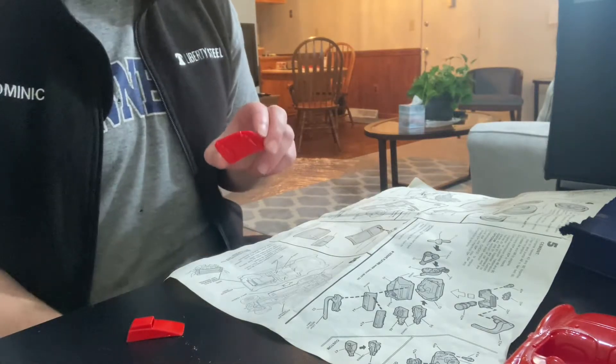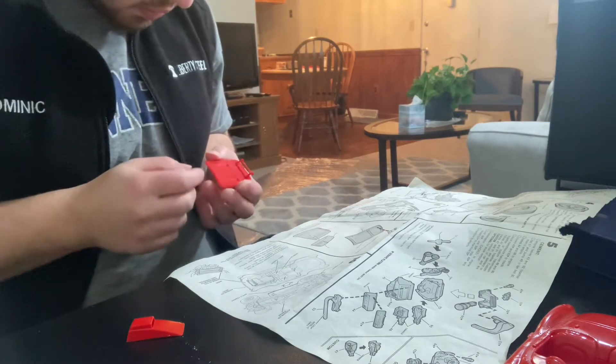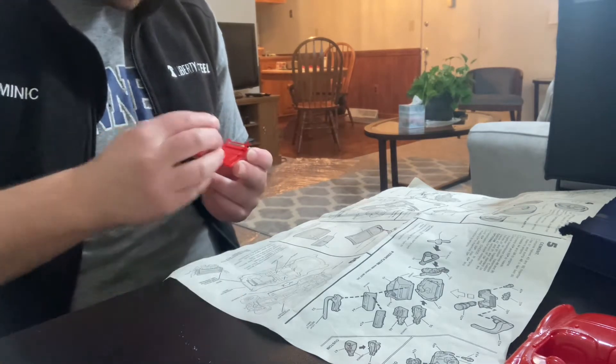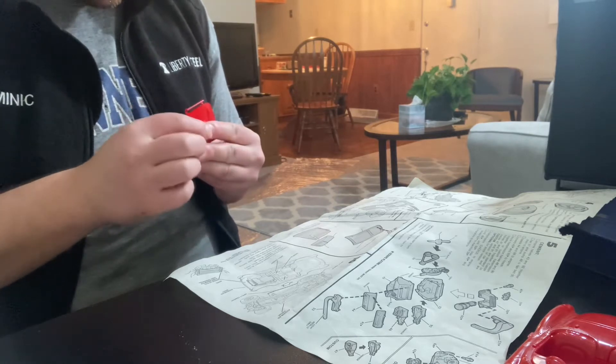All right guys, Dom's models back. Sorry about that. Just needed to make sure that I was doing it right and I am. So it says here to attach this onto here like that. So I take it that's our filter.